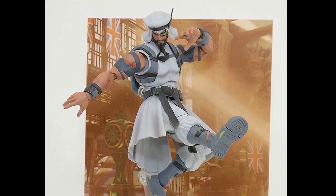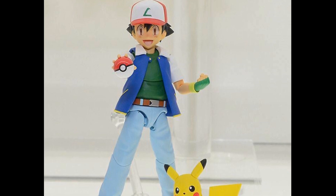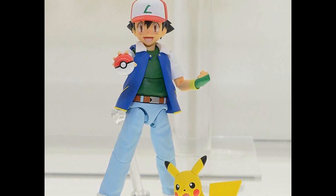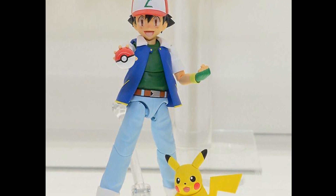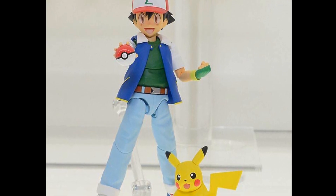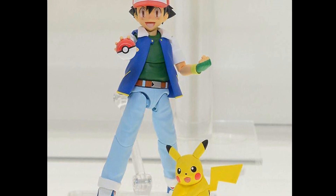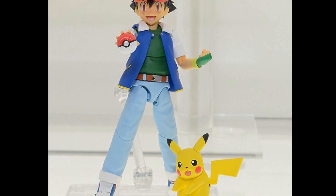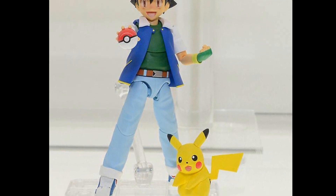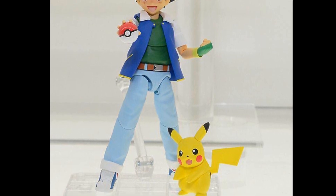Next up is Pokemon — long overdue. We're finally getting an Ash Ketchum figure and it looks really good: nice proportions, nice sculpt work, and lots of color. He will presumably come with a small Pikachu accessory, which will make that large, horribly-made robot Pikachu from Tamashii Nations completely obsolete. We don't need that giant ugly Pikachu anymore — this one will go nicely with Ash and be a great addition to the collection.